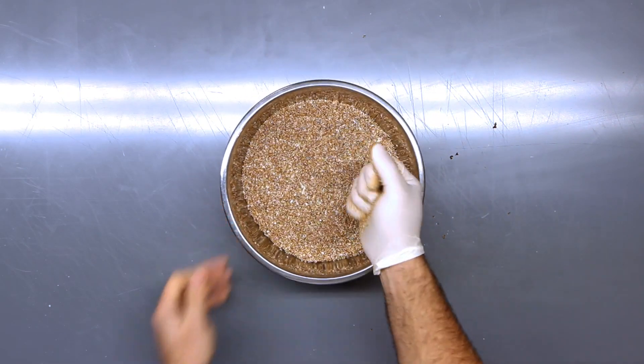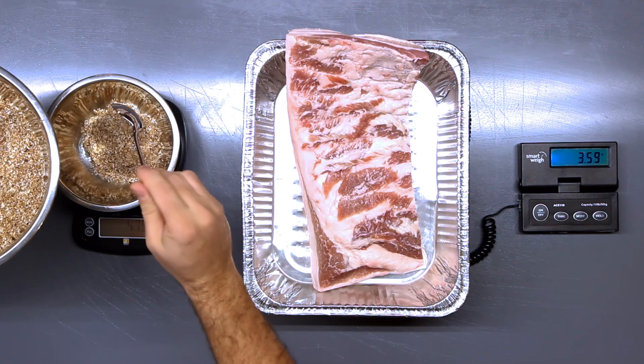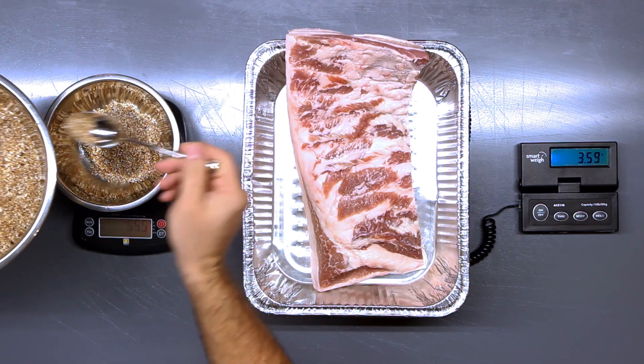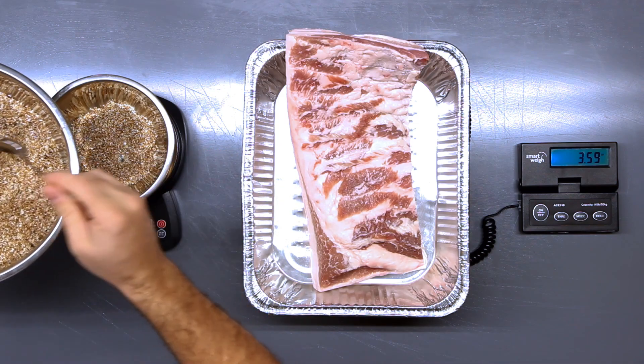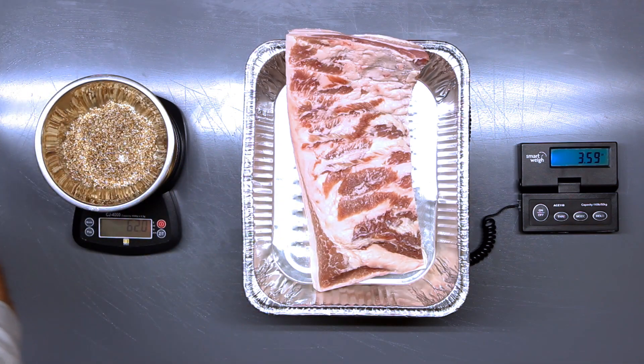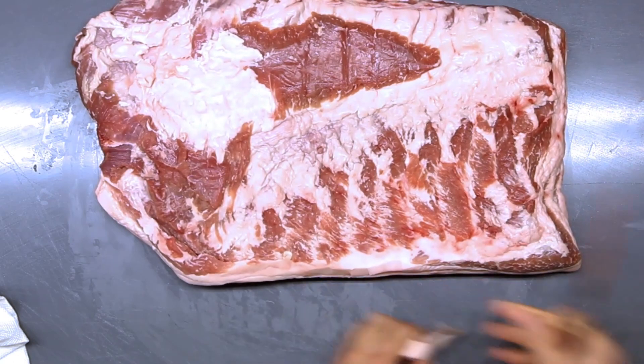Once you're happy with the mixture, the next thing you need to know is that when you weigh out the bacon you're going to be applying a certain amount of cure mixture per pound of meat. The way this bacon cure is put together, I need to use 16.76 grams of cure mixture for every one pound of bacon. Now that you have the cure mixture prepared, we can move on to actually getting the meat ready.